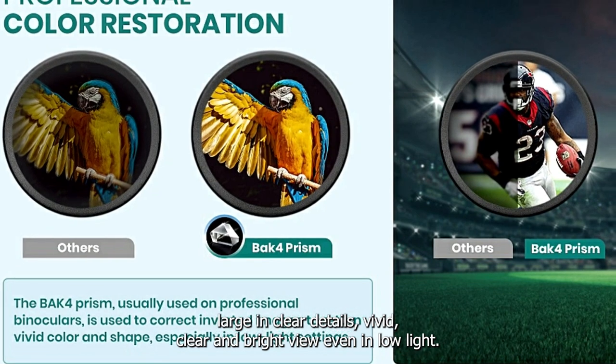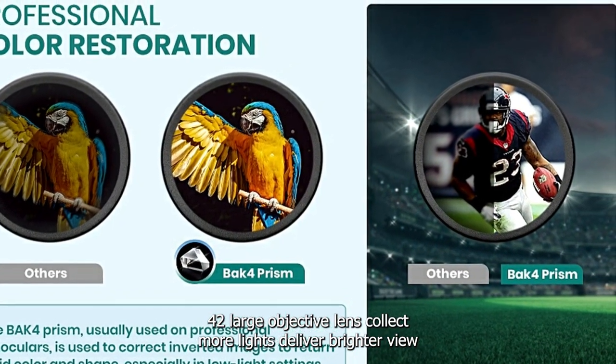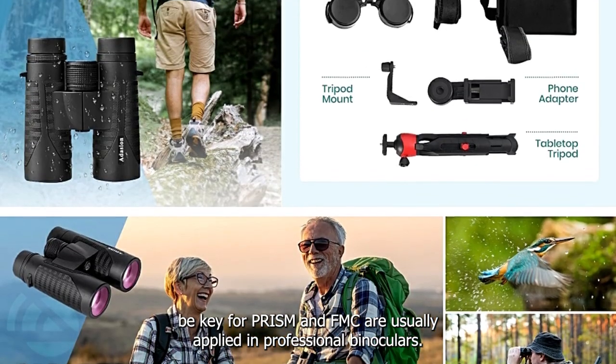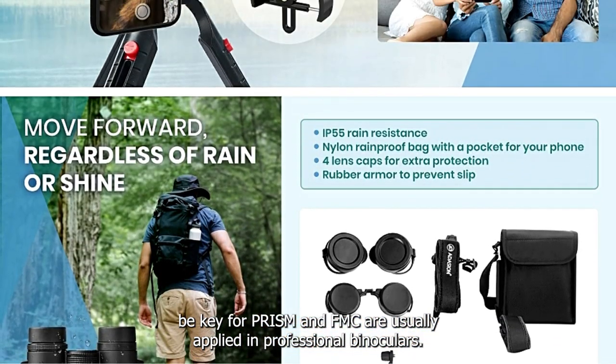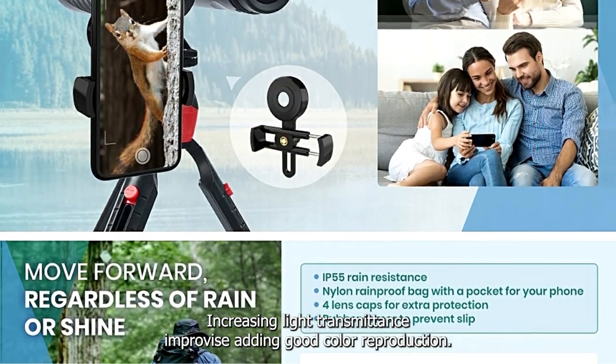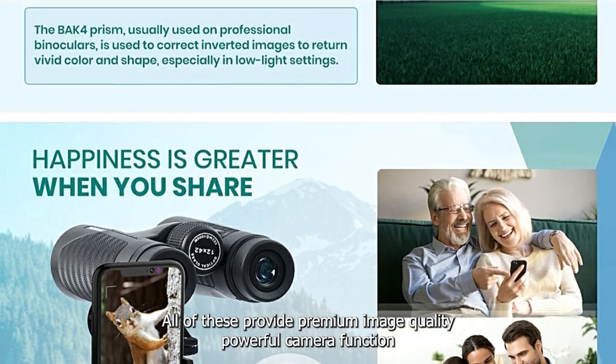Vivid, clear and bright view even in low-light conditions. The 42mm large objective lens collects more light to deliver a brighter view. BAK4 prism and FMC coatings, as usually applied in professional binoculars, increase light transmittance and provide good color reproduction — all contributing to premium image quality.